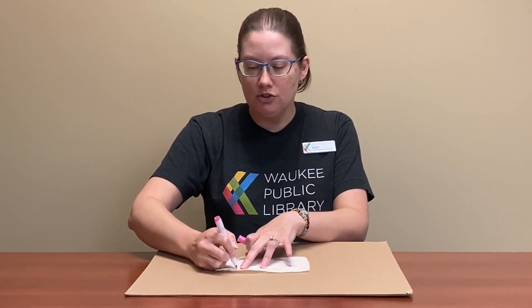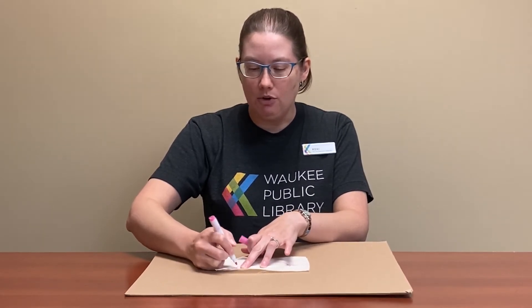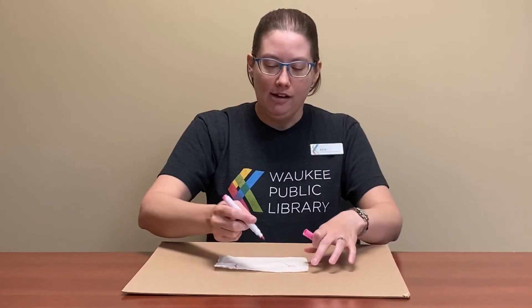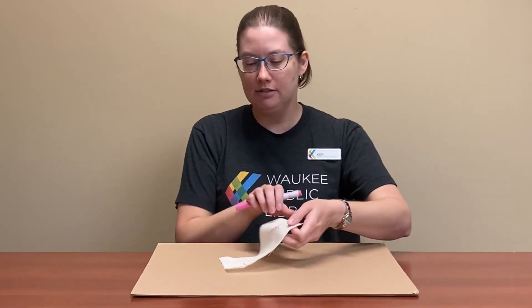Another tip: if you would like to practice, if you have a really old t-shirt or an old rag around the house, be sure to ask your parents first to make sure it's okay for you to use it. Then just decorate however you want your mask to be decorated.